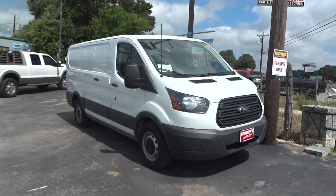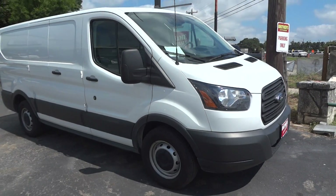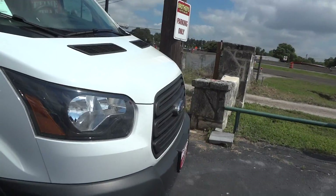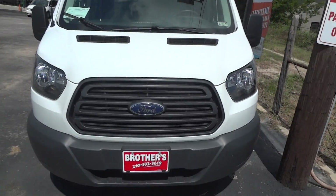Today I'm here to bring you this 2015 Ford Transit 150 cargo van. This is going to be a complete and in-depth review of the Transit. We'll start the engine, show it off, go over many of the performance specs, and show you many features that this van has to offer. We'll go ahead and get started by walking around the exterior.